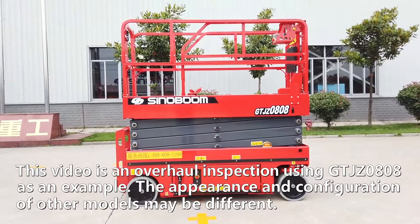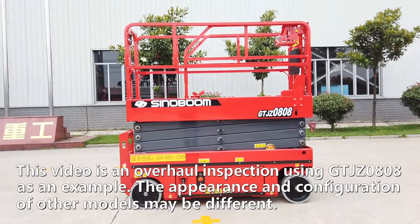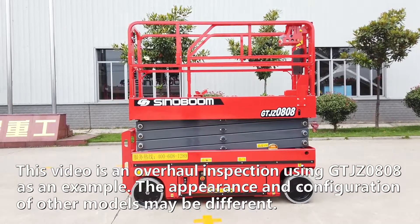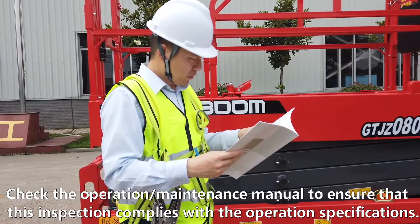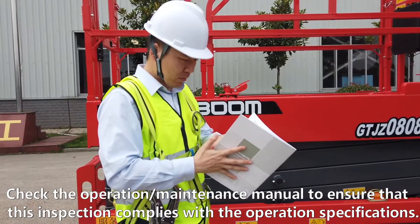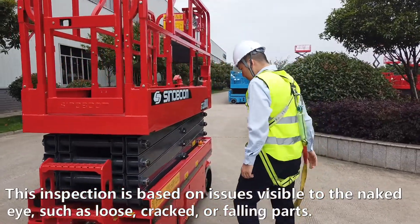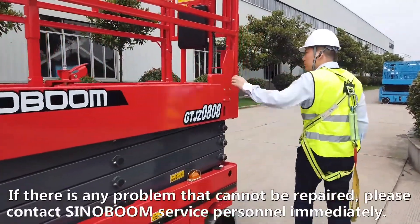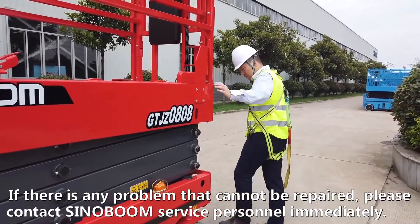This video shows a scissor lift overhaul inspection using GTJZ 0808 as an example. Check the operation or maintenance manual to ensure that this inspection complies with operation specifications. This inspection is based on issues visible to the naked eye, such as loose, cracked or falling parts. If there is any problem that cannot be repaired, please contact Cinnaboom service personnel immediately.